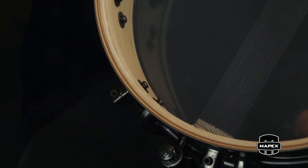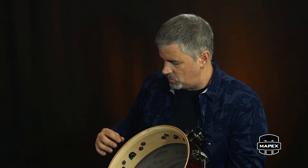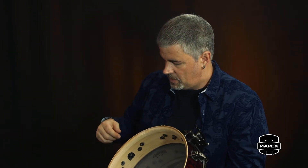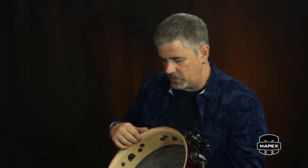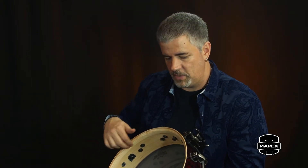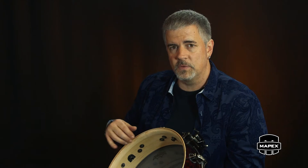You'll notice there's a reinforcement ring on the batter side only of this drum. The reason that happened was it added more wood at the contact point of the head — the impact point of your playing. You get a thicker sound, a fatter sound. We're not using it for support, which is really what reinforcement rings were made for back in the day — for a very thin shell, like a five-ply shell, they'd put rings on it so it wouldn't go out of round. We're not doing that. We're using it for the sonic effect.